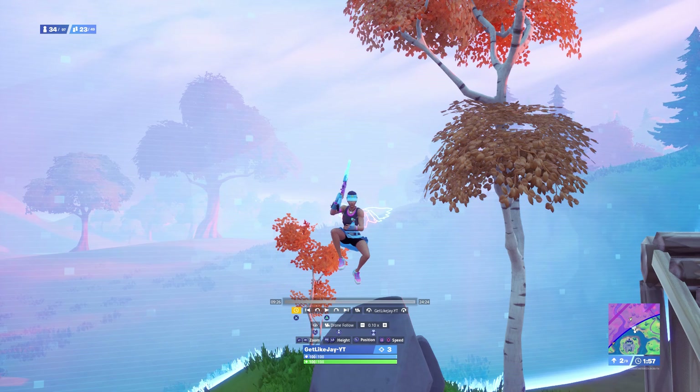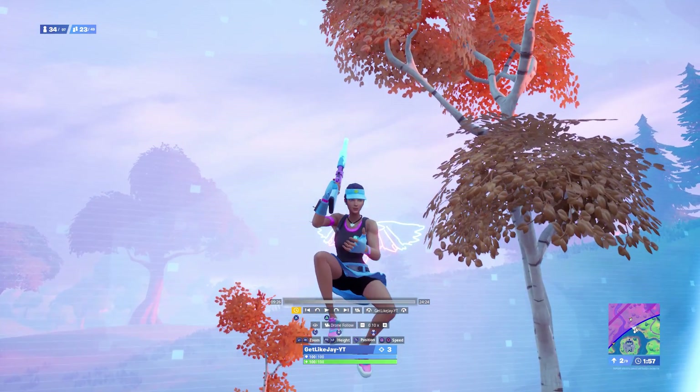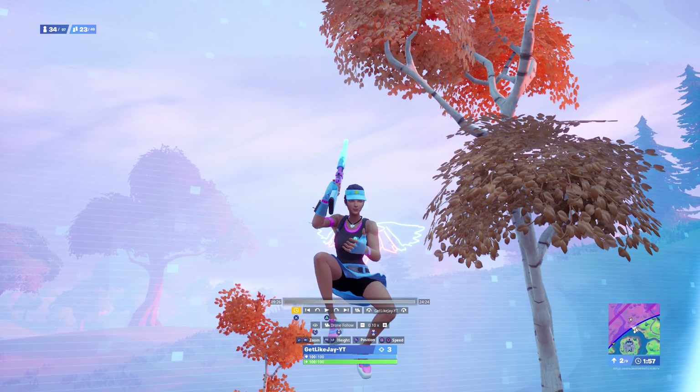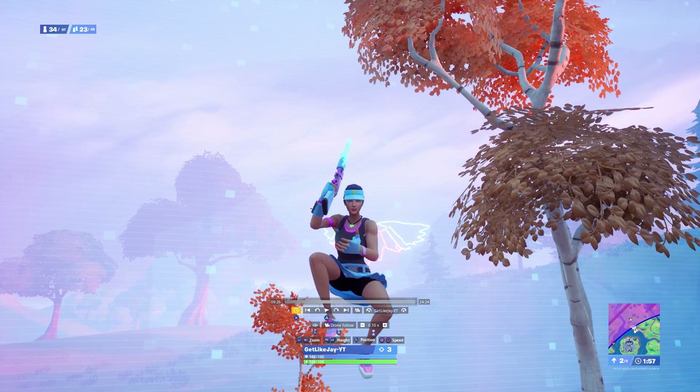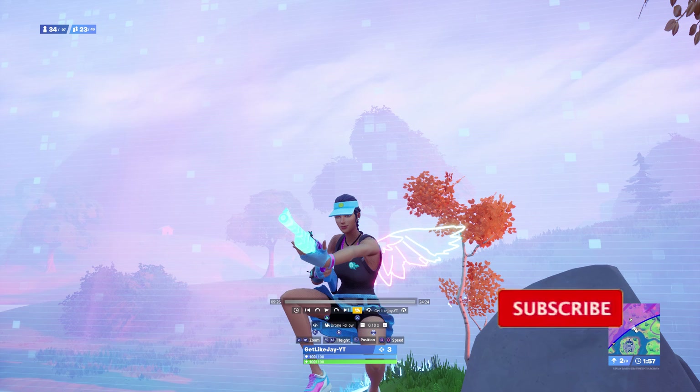Go exactly to where you're about to get the kill — this is a really good spot, especially since I'm pulling out my pump. Set your mode to Drone Follow, 0.10 speed, and change your camera speed to 0.1. For camera properties, I recommend the ones I use on screen — Flea Amelium uses these too. For cinematics like this, it's definitely the best option.